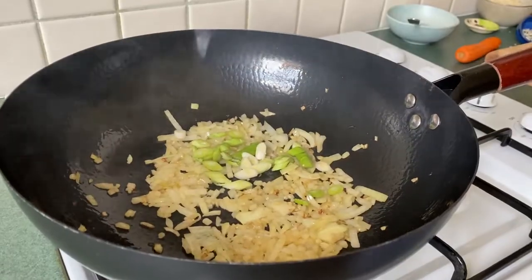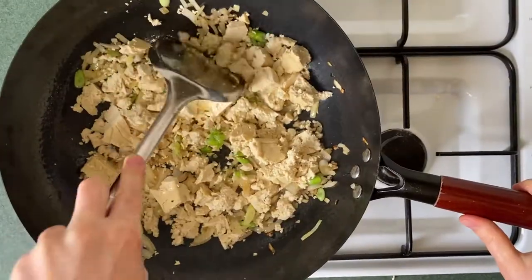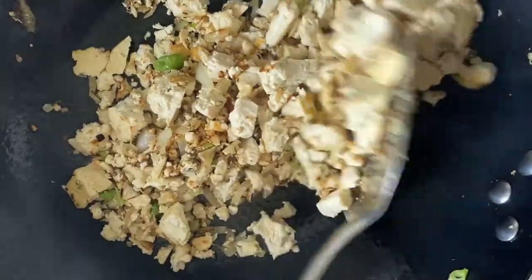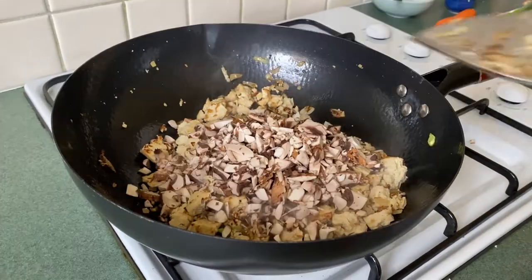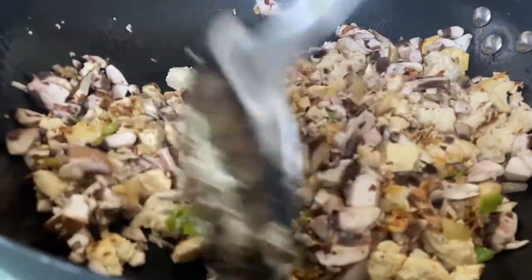Next we're going to crumble in our tofu. Use your spatula to help break the tofu into smaller pieces and to break the onion down a little bit. Next we're going to chop about four portobello mushrooms and get ready to add them next. They're going to release quite a bit of moisture, so we want to add them when the tofu is looking dry and browning.